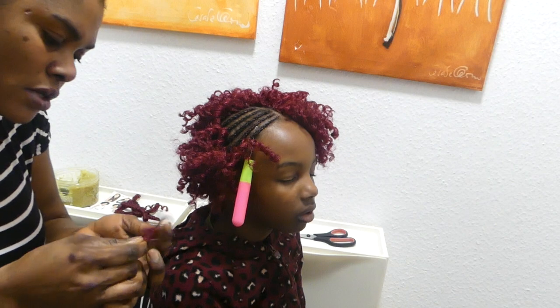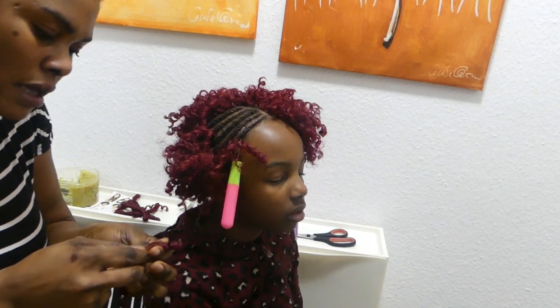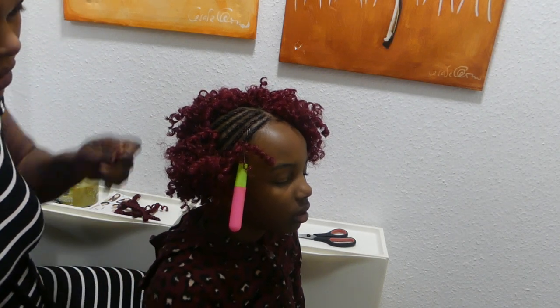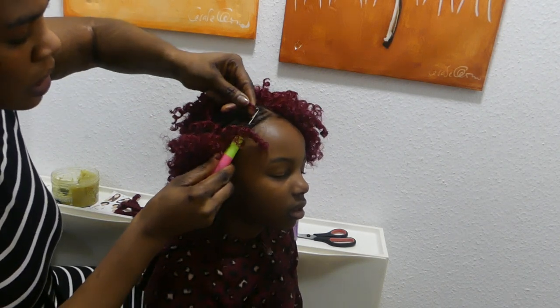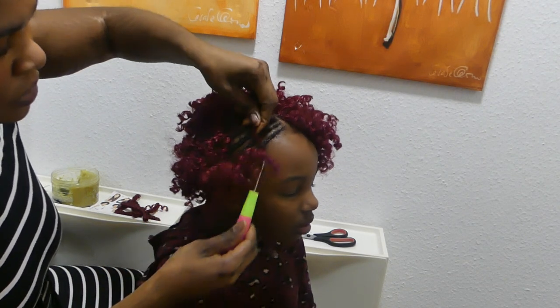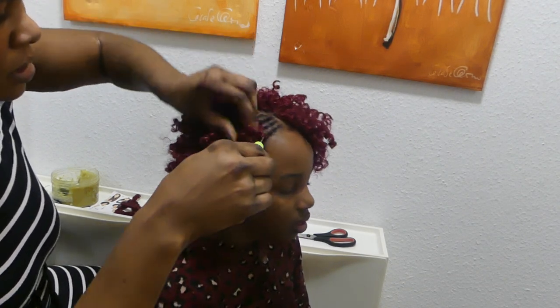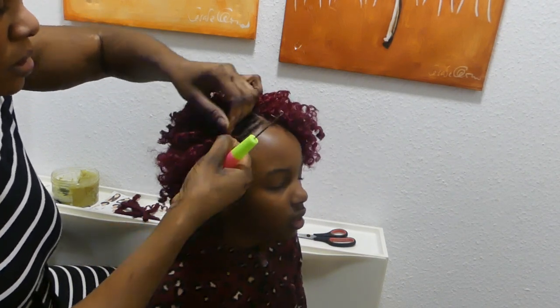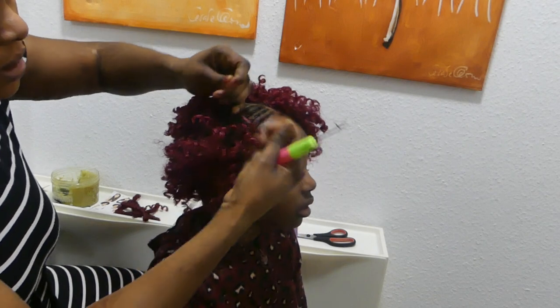Now we are going to share this into three. I like to share my own into three parts because it's a little bit more full and it's very coilable. I love the hair — I love the way everything is coiled and how everything comes together. It's actually very fantastic, very nice.